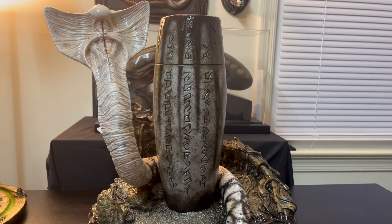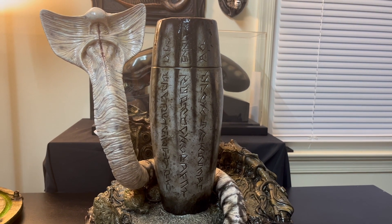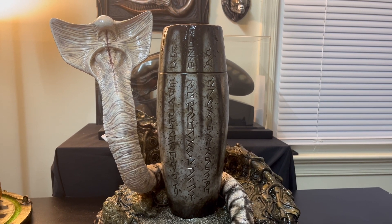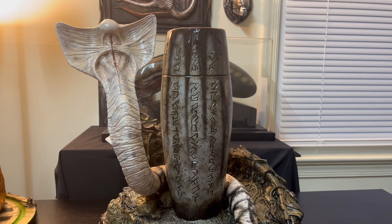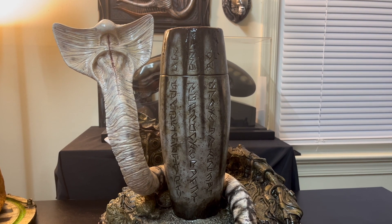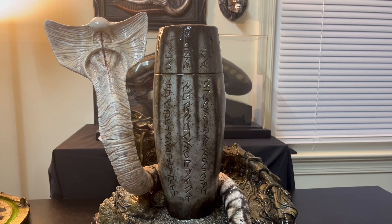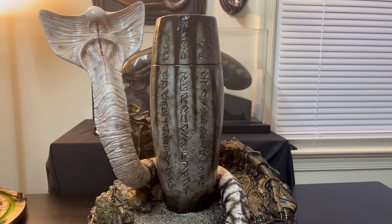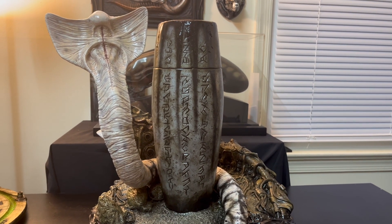That was in a deleted scene. The Hammerpede has a white-gray skin with a somewhat translucent appearance, and its attributes kind of look like the neomorph. They also have some similarities to the facehugger as well.